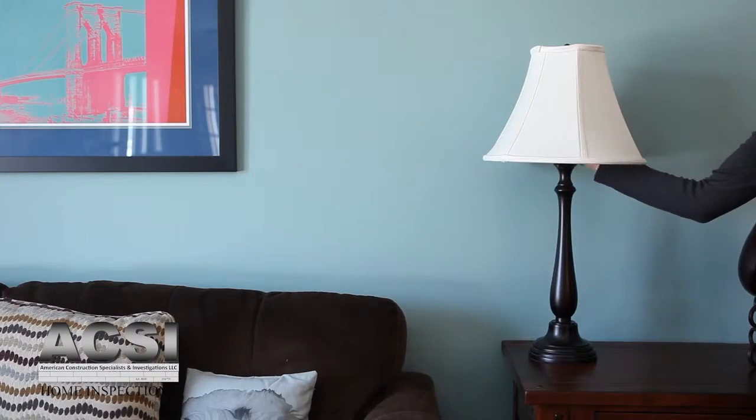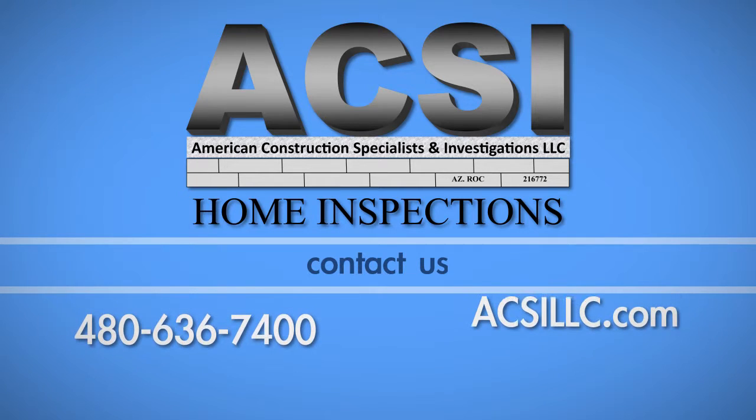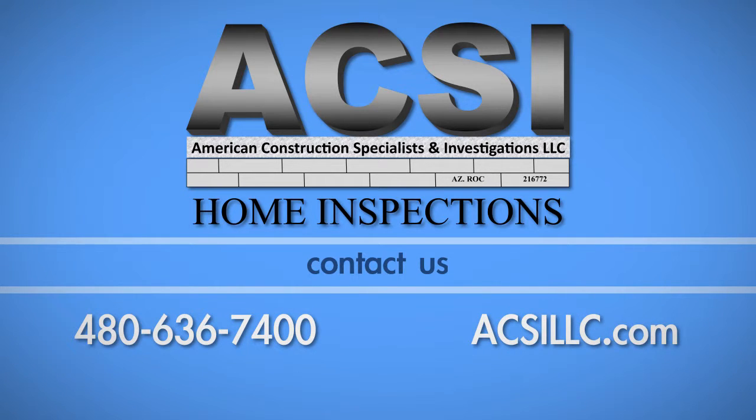With your lamp fully reassembled, it's now ready for use. If you have any questions about this process, call ACSI Home Inspections at 480-636-7400. Thank you.